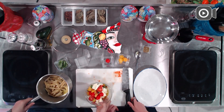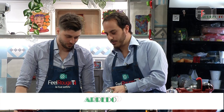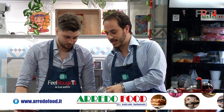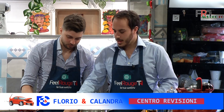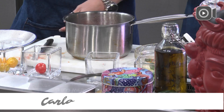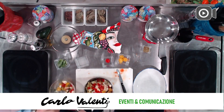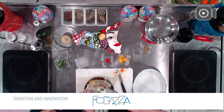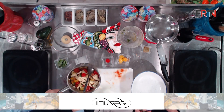Mischiamo il pomodoro giallo e rosso con la pasta fredda, con queste pennette cucinate pochi minuti prima di andare in onda. A noi catanesi piace abbondare nei condimenti — anche la pasta alla norma è melanzane con ricotta e un contorno di pasta. Siamo già pronti per impiattare.